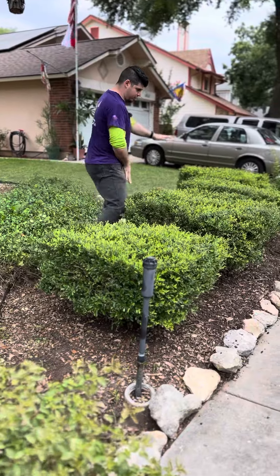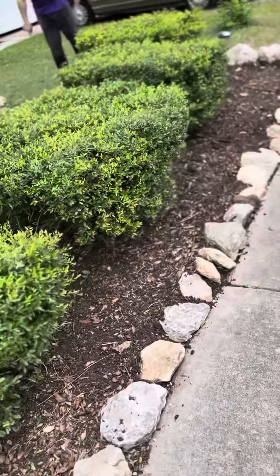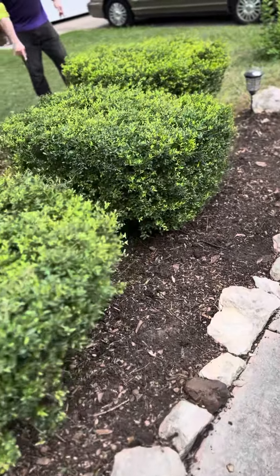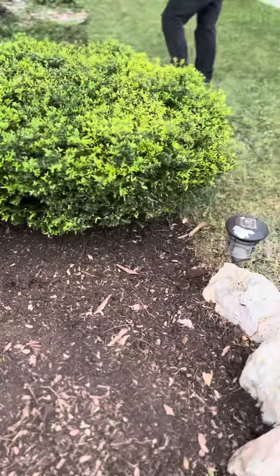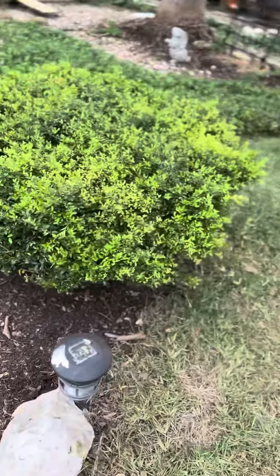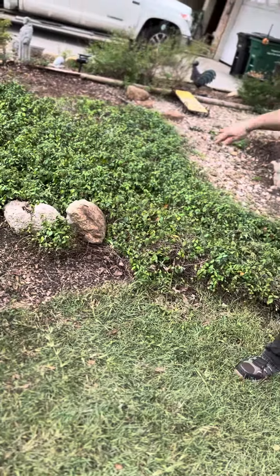All this in between will be river rocks — the rainbow mix. We're going to install a little bit of edging right here to keep this grass at bay. There is some metal edging underneath right here to keep that jasmine at bay.